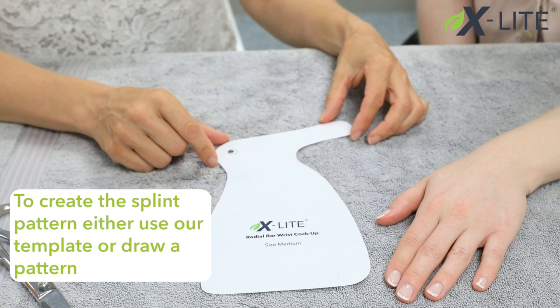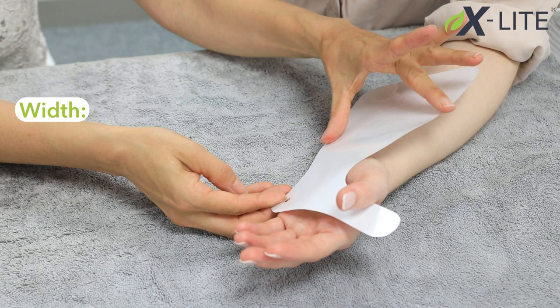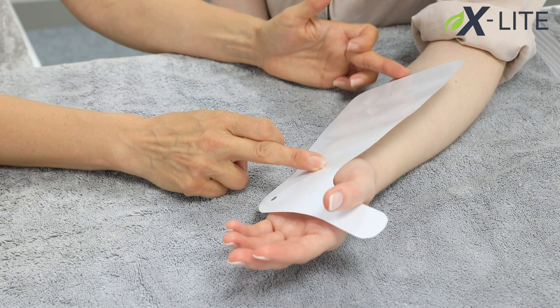To size the patient, ensure the distal edge of the pattern is below the distal palmar crease. For the width, the forearm should be half the circumference, and the length should be two-thirds of the forearm. This can be used volarly or dorsally.